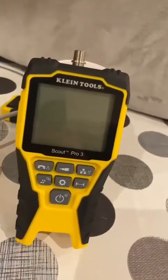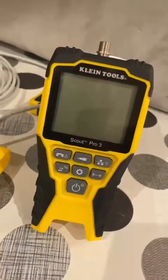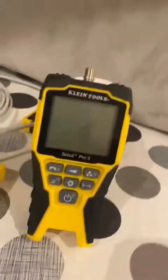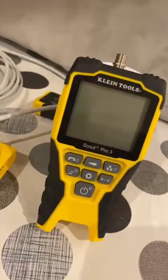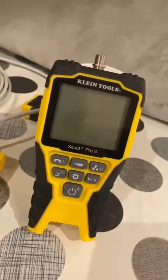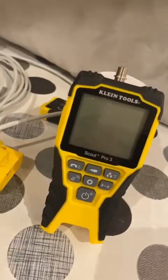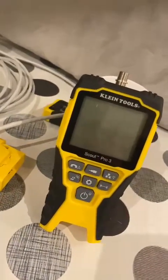The only negative I would say — not so much for me, but I know some people would knock it for not coming with a case. I've just chucked it in a spare bag I had with some other cabling and data tools, so it's not really an issue for me, but some people might knock it for having no case.